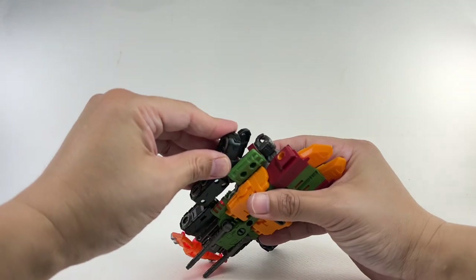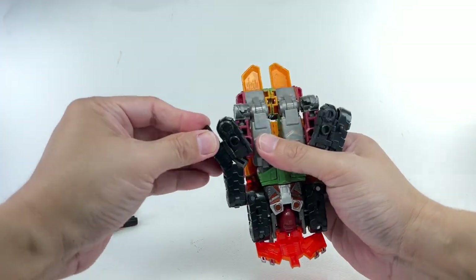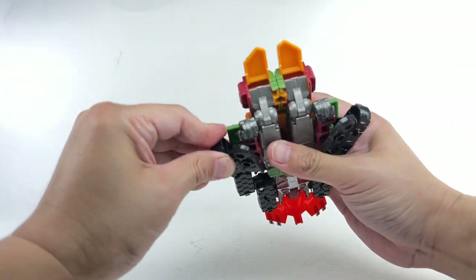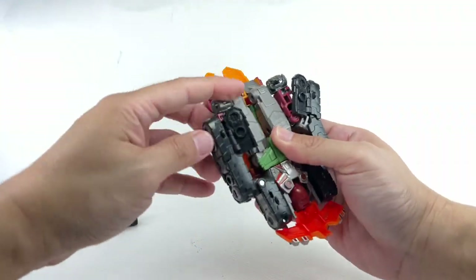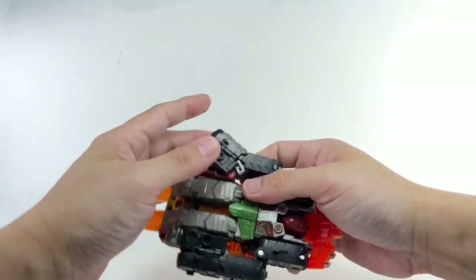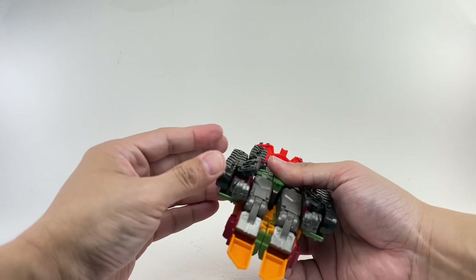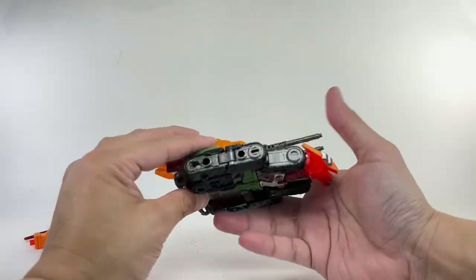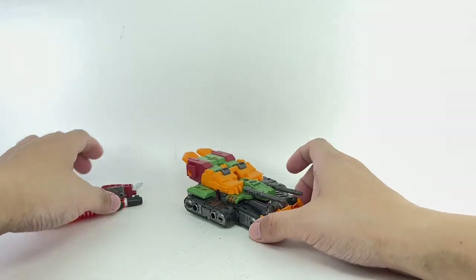And this was the issue on the Tarn figure — it was a little tight. Yep, it still is. There's still that issue with these pieces needing to squeeze in up and under those forearms. They haven't fixed that issue — it's still annoying. But there you go: basic tank mode for Bludgeon.